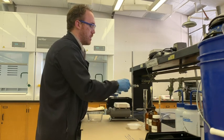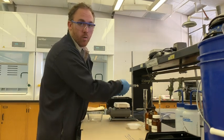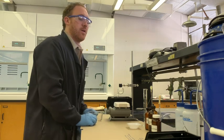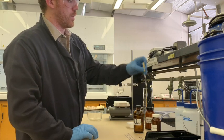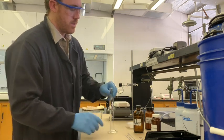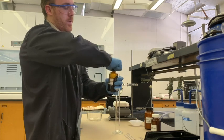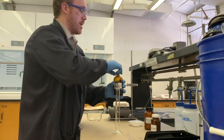Set up the flask and clamp it by the neck - always clamp by the neck for any kind of reaction, not by a condenser or something else, as that's not as safe. Then take some acetic anhydride and measure out 15 mL into a graduated cylinder. You want to be really careful with acetic anhydride; sometimes it's better to work in the hood as it's quite noxious and smells like very intense vinegar.